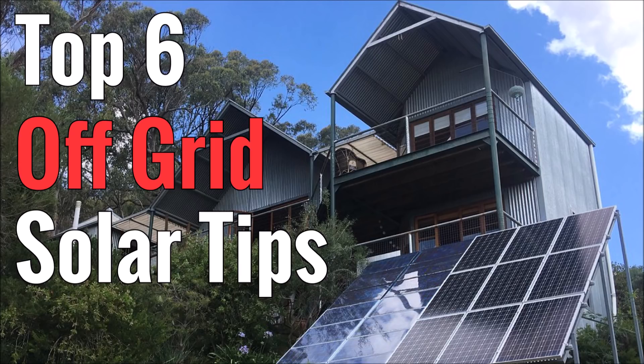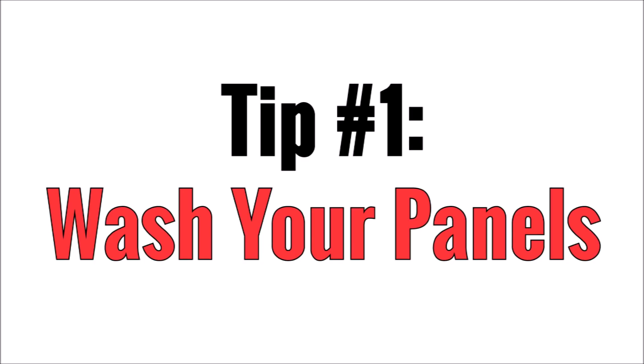Most of these are things that I learned the hard way, so I'm trying to pass that knowledge on to you so you can avoid making some costly mistakes. So tip number one may seem fairly obvious, but wash your solar panels regularly.